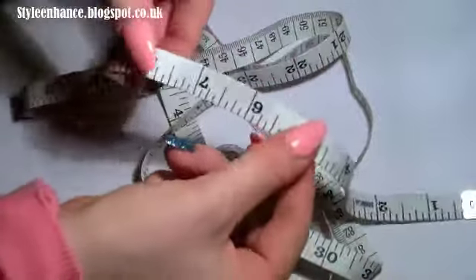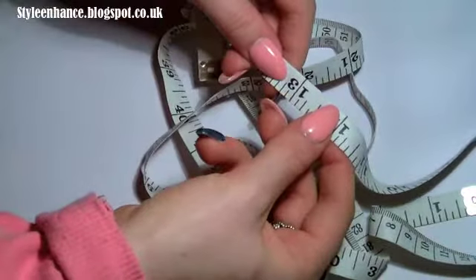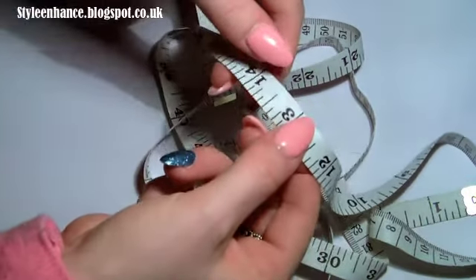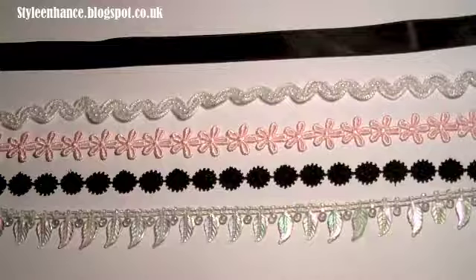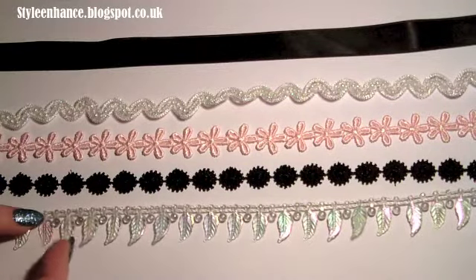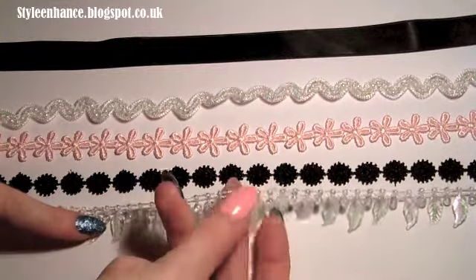Start by using a measuring tape to measure around your neck. Mine is 13 inches, but I'm going to go a little further to 13 and a half inches so it gives that leeway and it's not tight around your neck. I have collected a range of different cords and materials to make these cord necklaces.